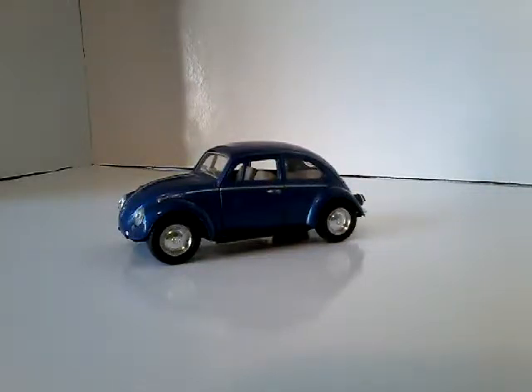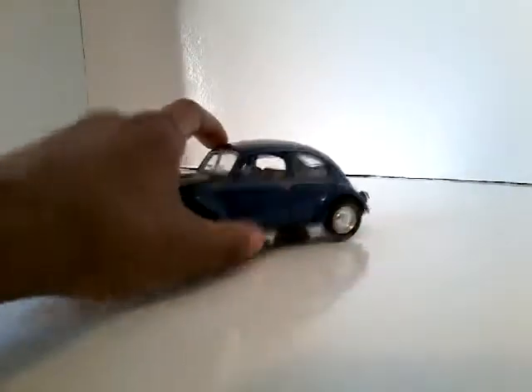Hey guys, so today we're gonna look at this Volkswagen Beetle toy. This is a 1:42 scale. It's made by Kidsmart.